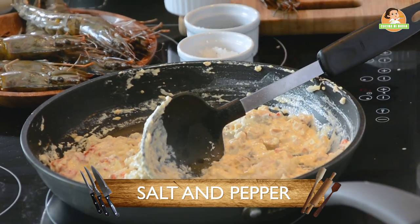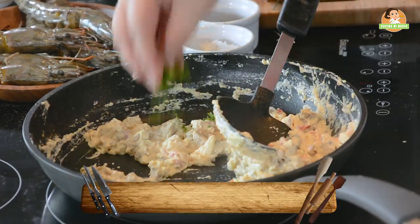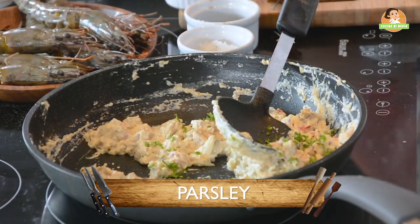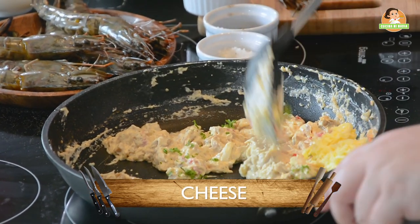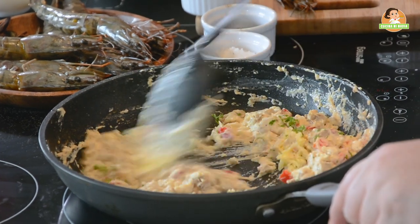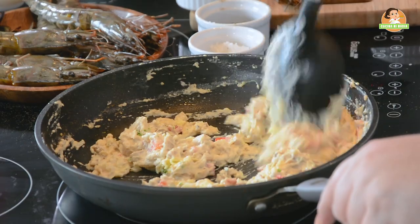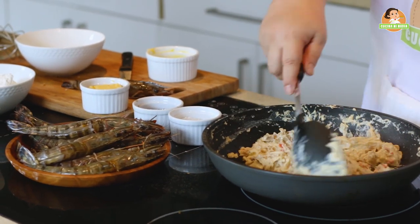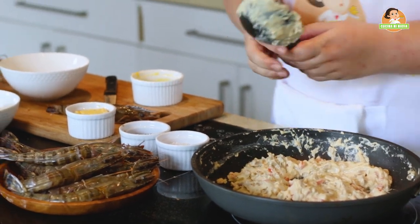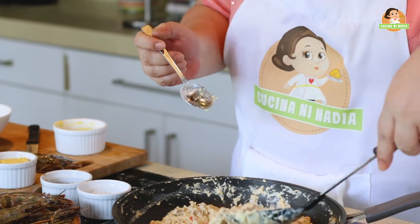Salt and pepper. Add our parsley and half of our cheese, since we will put cheese on top of the thermidor too. Just mix it. It's okay if it's thick. If you want it a little gooier, that's fine too. This mixture is done — always taste it, because once we put it in the prawns, we can't taste it again before baking.